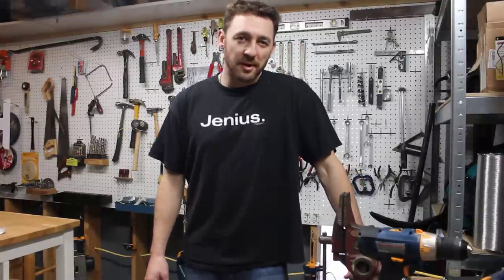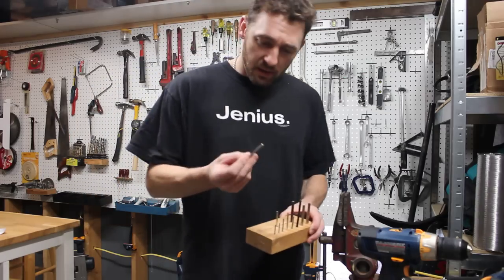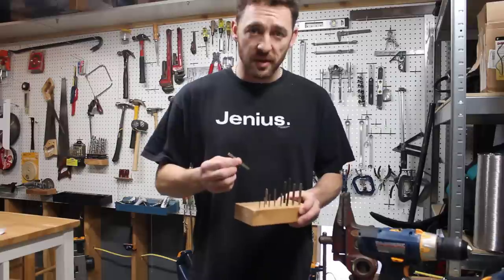Hi, I'm Ruben. I inspect houses. Today I'm not talking about inspecting houses — I'm talking about a handy little set of tools that I've got. These are my little homemade Allen wrenches for going inside of a drill.